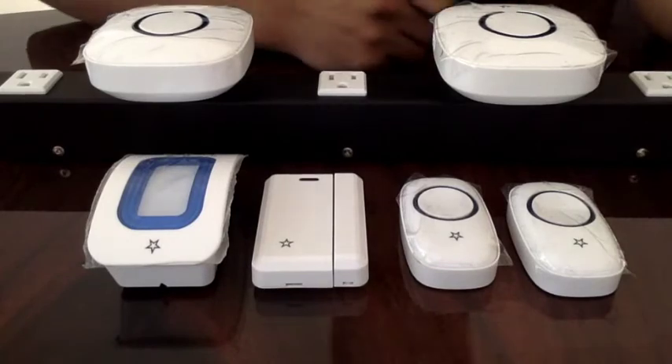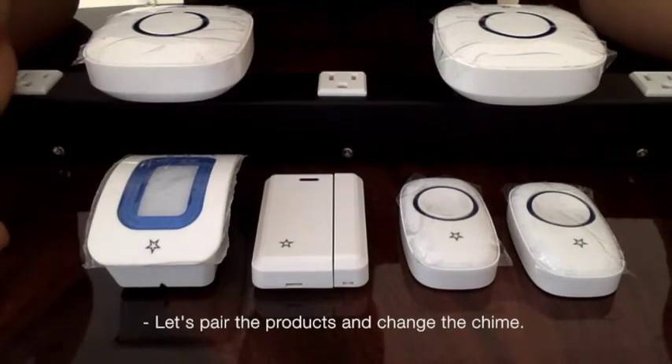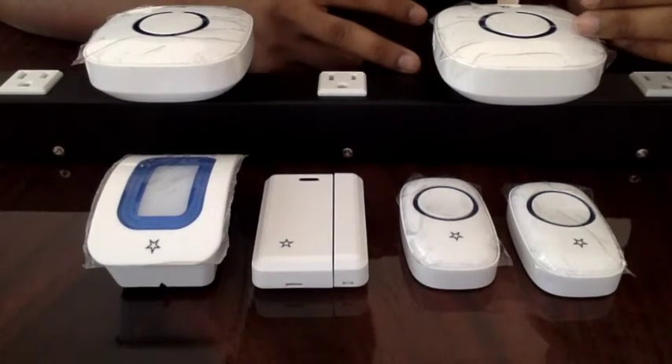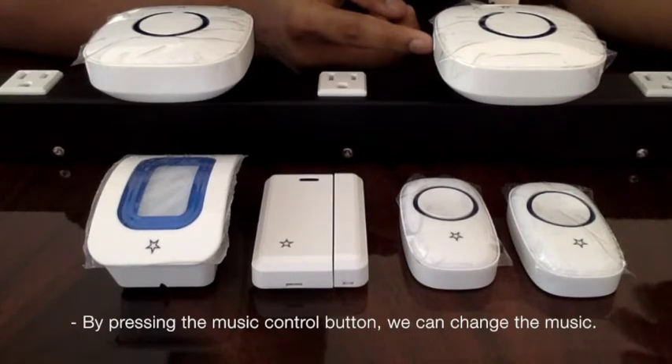First, let's pair our products and also change the chime. By pressing the music control button, we can change the music.